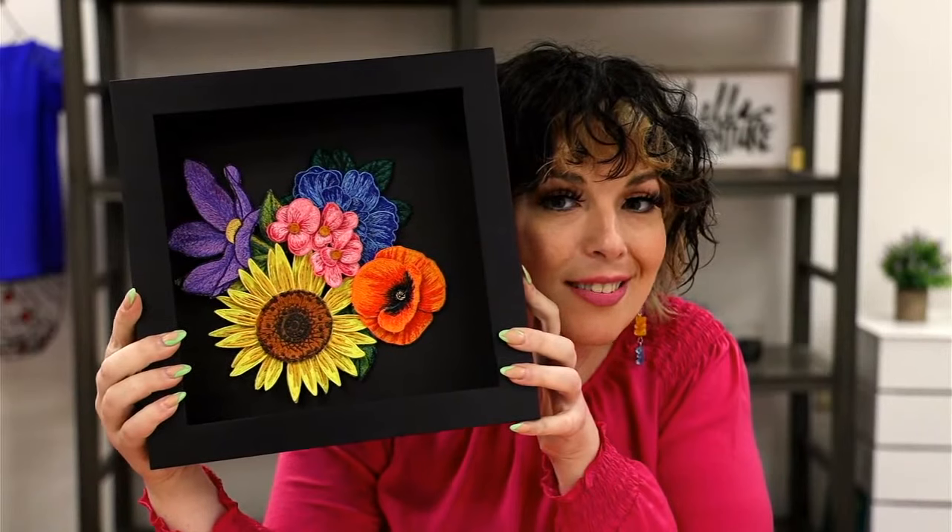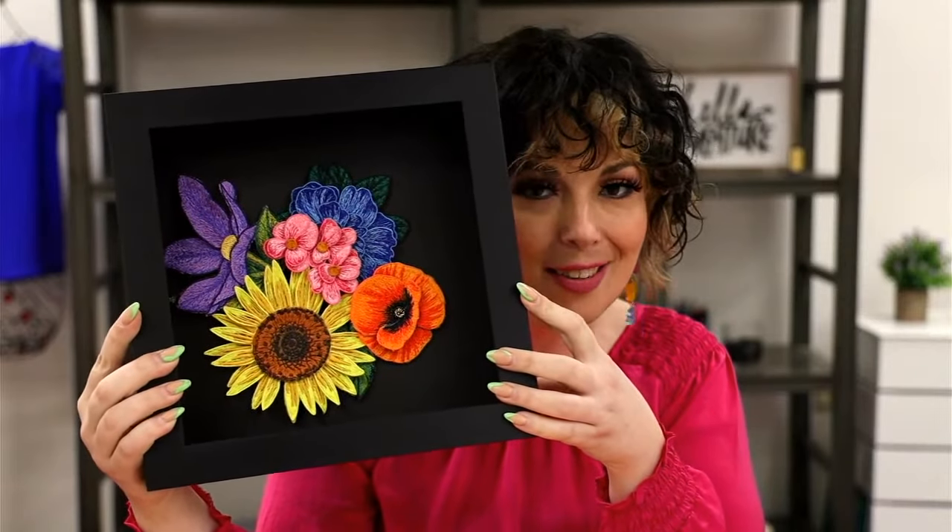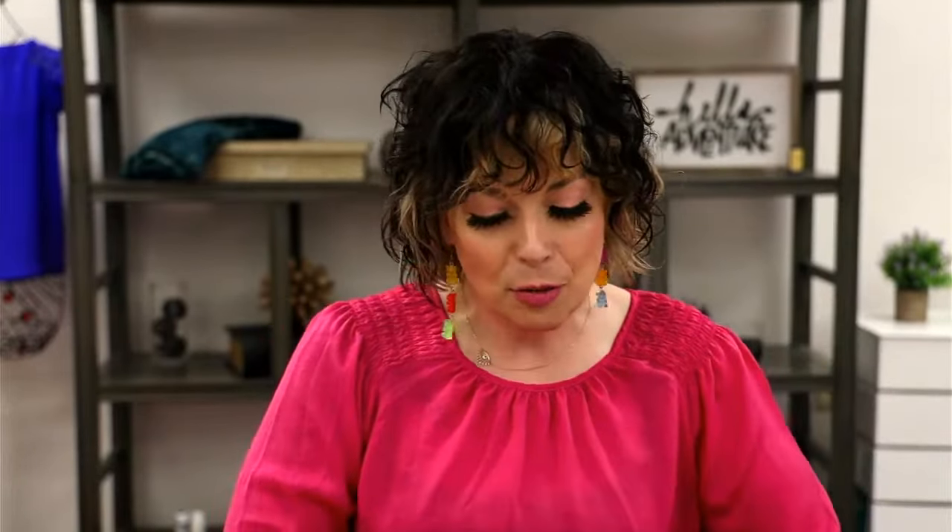It's out — you can pre-order and check out the information on our website. Look how stunning these are — you can layer them and add them to absolutely anything: background blocks, clothing, art pieces. Signature Series 3 has a ton of beautiful flowers and leaves in multiple sizes, two densities, so you can get a really vibrant look or something a little lighter. They are fantastic.